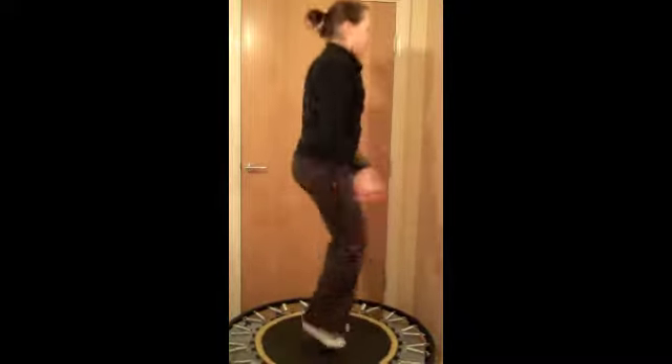High knees. Start off in a nice jog with the knees coming up midway at the moment.